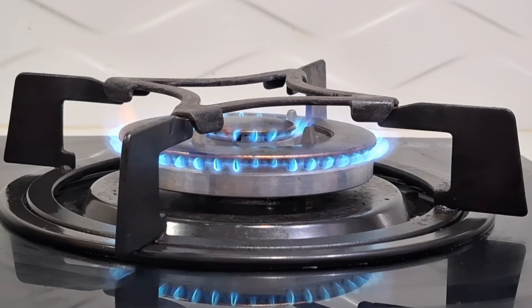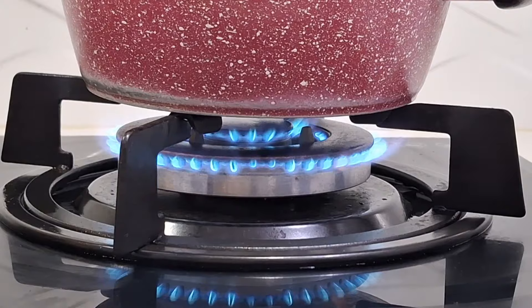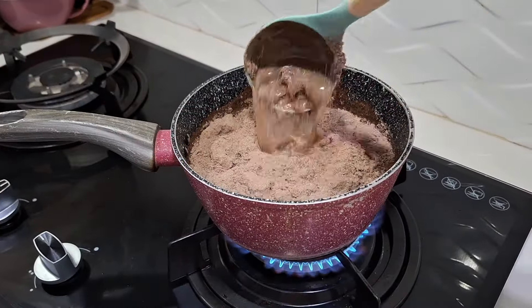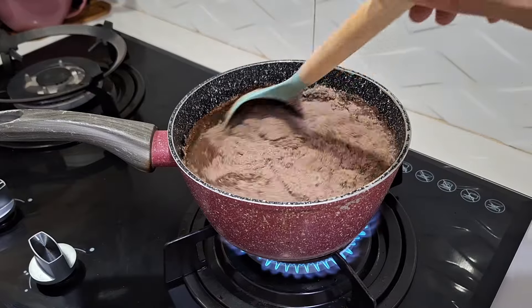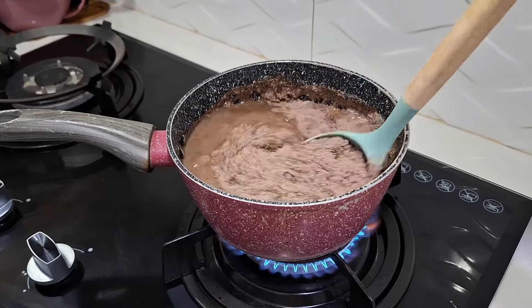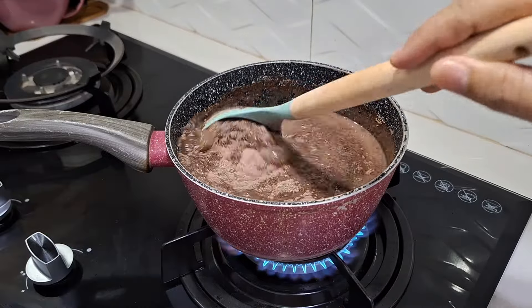Nah ini yang warna coklat. Biasanya aku kalau bikin itu yang warna biru — itu bubble gum — terus yang warna peach, sama yang warna pink, itu strawberry. Nah kalau yang coklat ini aku baru nyobain sekarang. Tapi ternyata rasanya itu gak kalah dari yang lainnya, tetap enak dan tetap lembut.